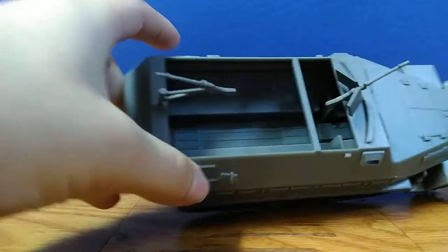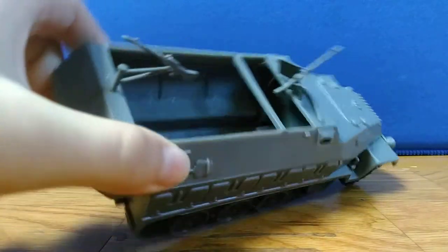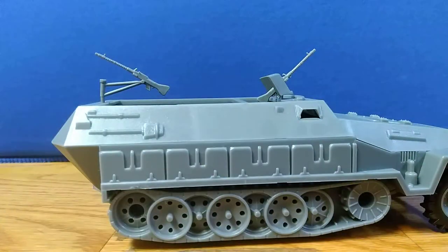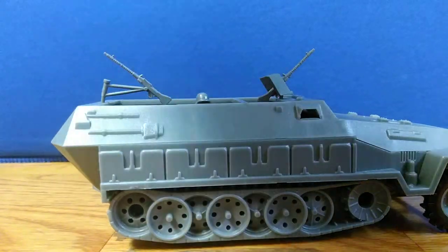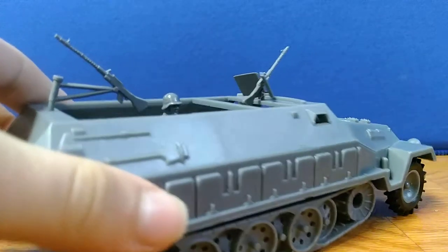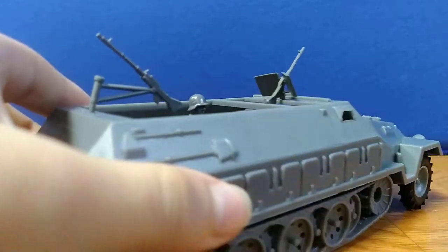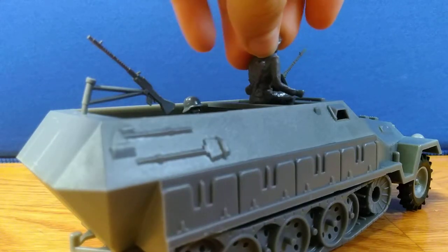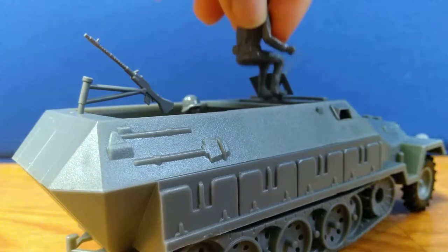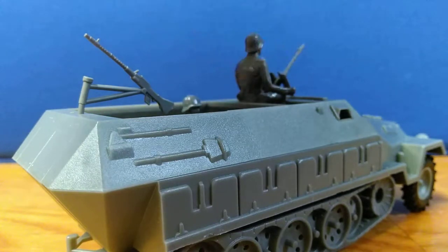You can see inside there's a driver's seat. There's room for them to fit, so you basically just put them in there and they sit just like that. Then they have this bar up here where you can put your guy to operate the gun.